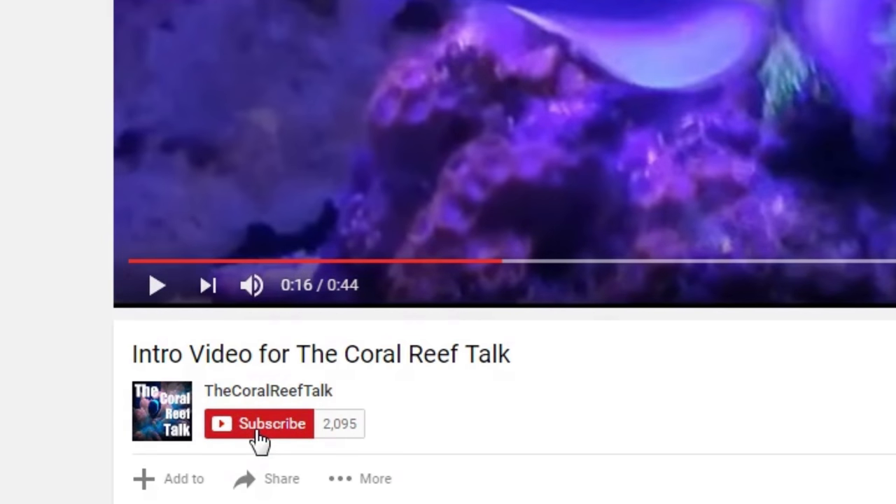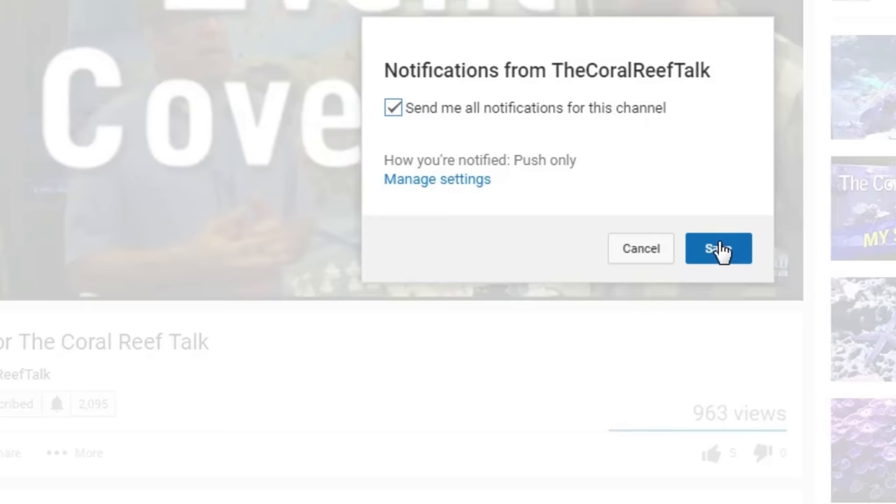If you're brand new to the community here at the Coral Reef Talk, go ahead and hit that subscribe button below. And if you want to be notified every time I make a new video, go ahead and check that bell icon.